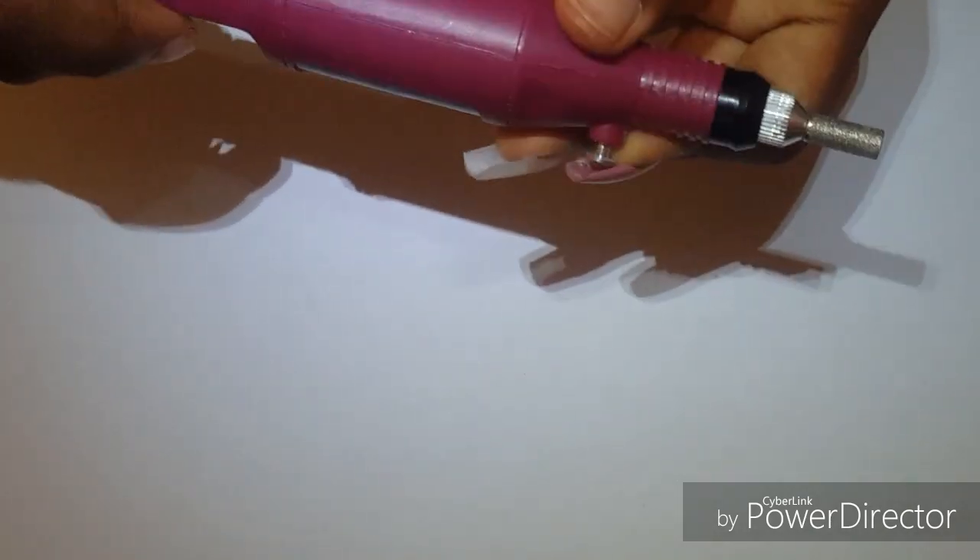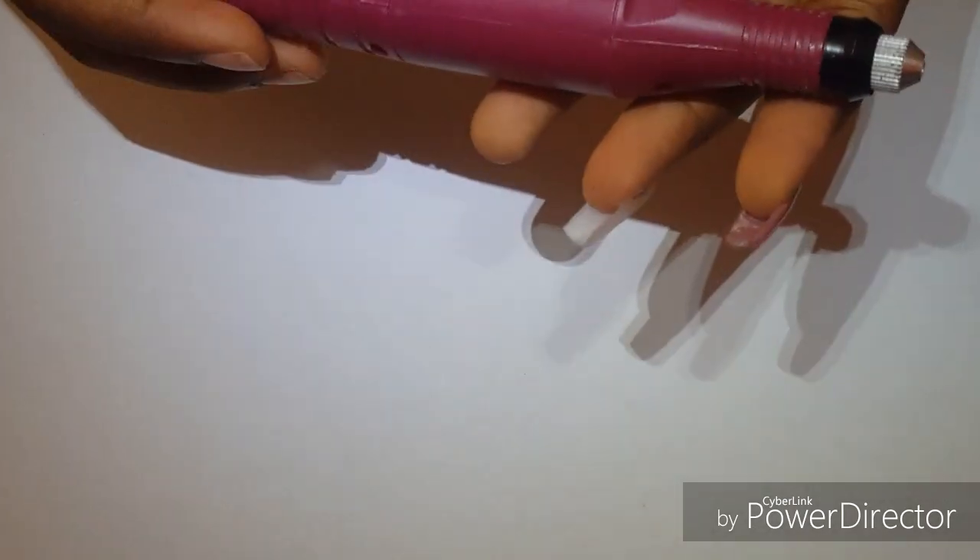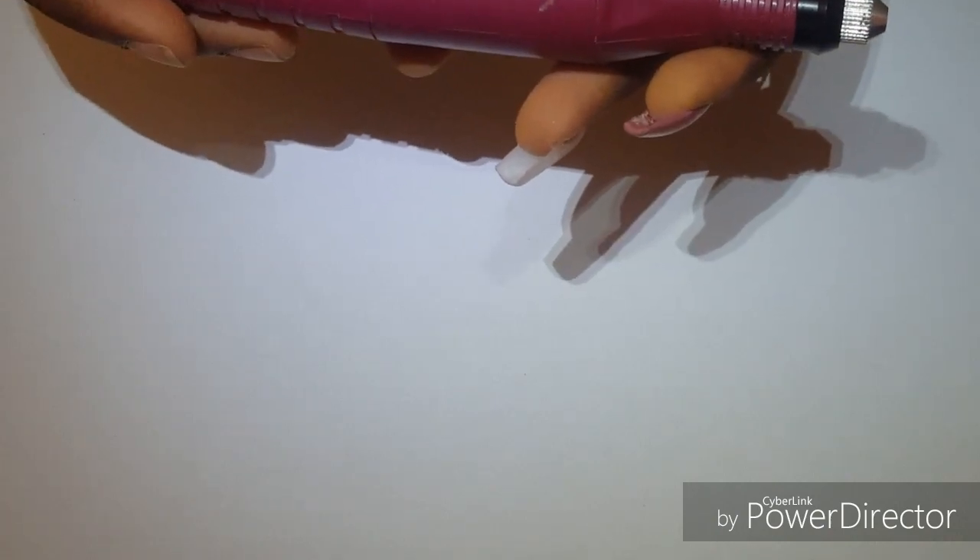So that's it — a nail drill from AliExpress. In my next video I will be reviewing the Cocelia professional nail art gel polish. I have it already but I have to wait on the light — I also bought it on AliExpress. Stay tuned for my next video, and thank you guys for watching. Please subscribe to my channel and like this video. Bye!